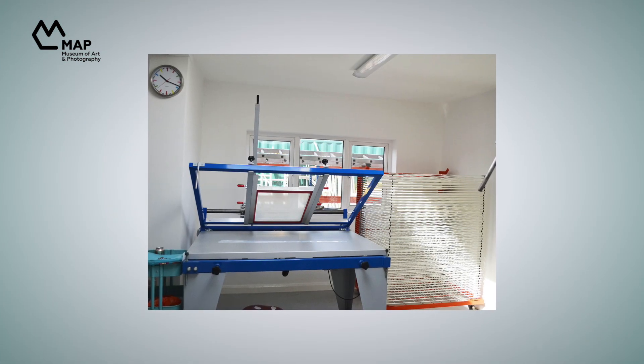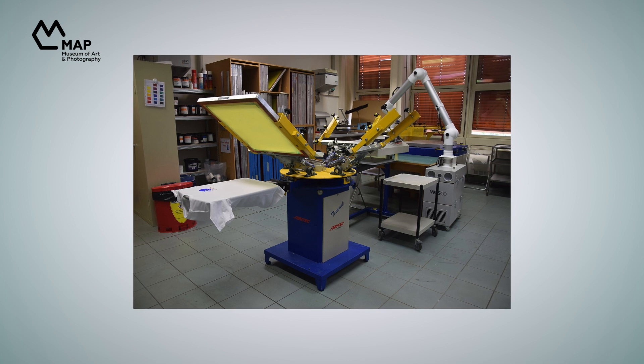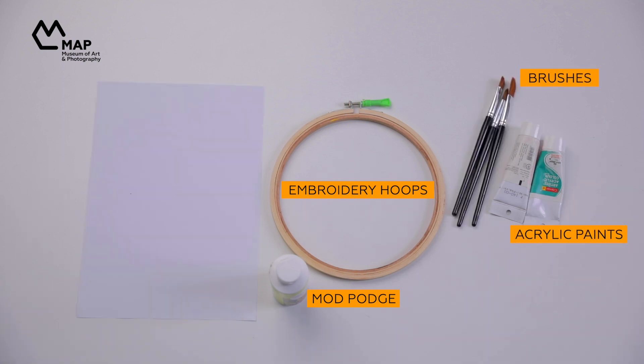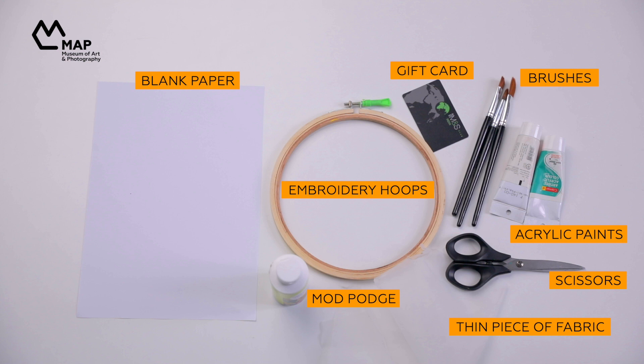A professional-level screen printing station requires a lot of tools and a lot of space, but you can try out a DIY version at home. Here's what you need: embroidery hoops, mod podge (available at any craft store or online), acrylic paints, brushes, a blank paper slightly bigger than your hoop, a thin piece of fabric such as muslin or organza (also slightly bigger than the hoop), scissors, and a gift card or credit card that is out of use.